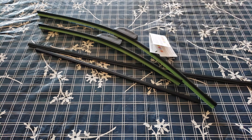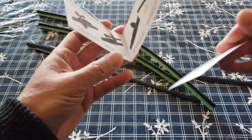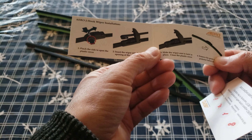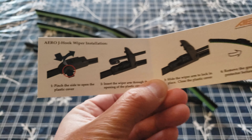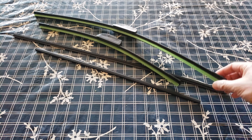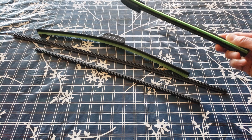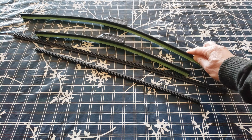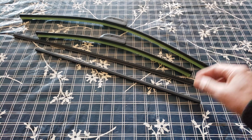Your wiper blades are broken and malfunctioning — make sure you replace them ASAP. Inside the packaging you have a thank you card and a quick installation guide. This is a J hook, which I'll show you how to use, but here's a quick diagram. You can see the two sizes of wiper blades. Here's the 24-inch, here's the 18-inch, and it even comes with extra rubber refills.